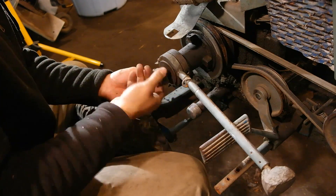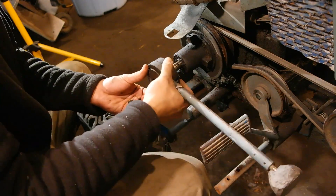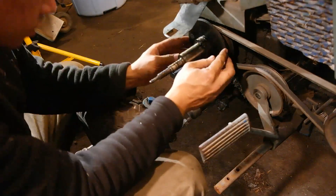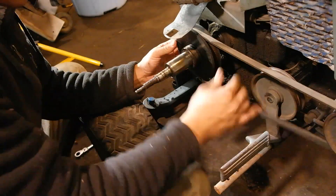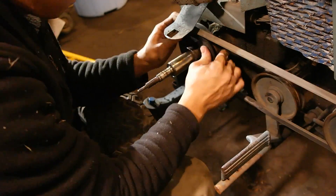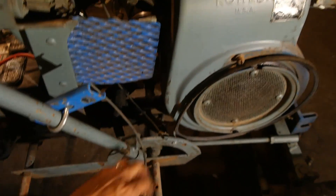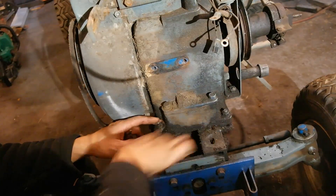In order to get the engine off of the tractor, I need to remove this main drive belt. In order to do that, you have to take the entire PTO clutch assembly off to get that drive belt off. We can't forget to take all of the choke and throttle linkages off the engine too before attempting to remove it.